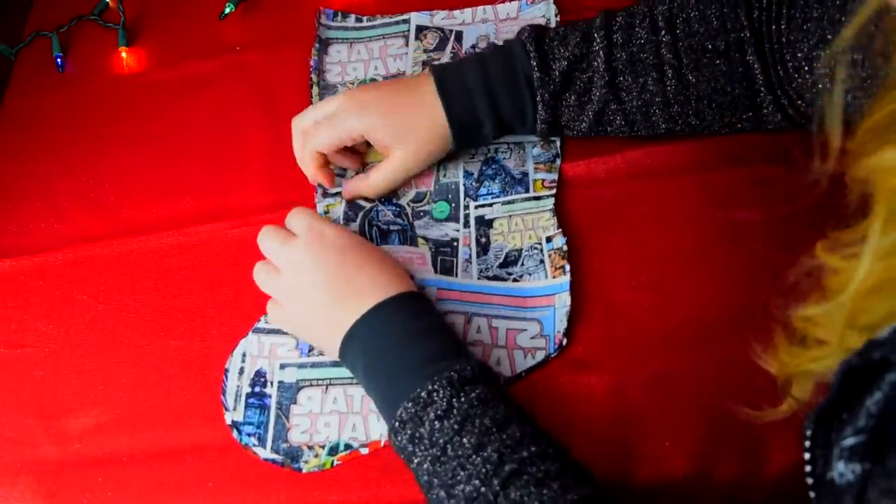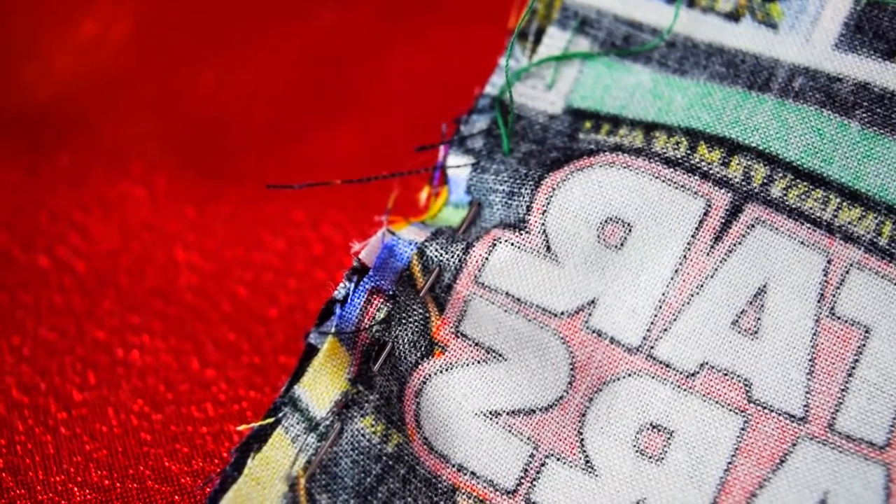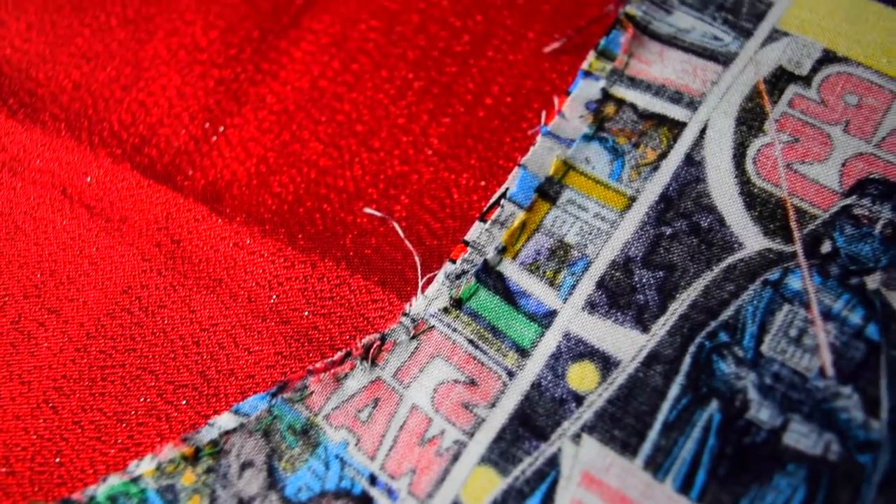Your needle should look like this when you're weaving it in and out of the fabric. And also your stitch should look close to this. It doesn't have to be perfect.